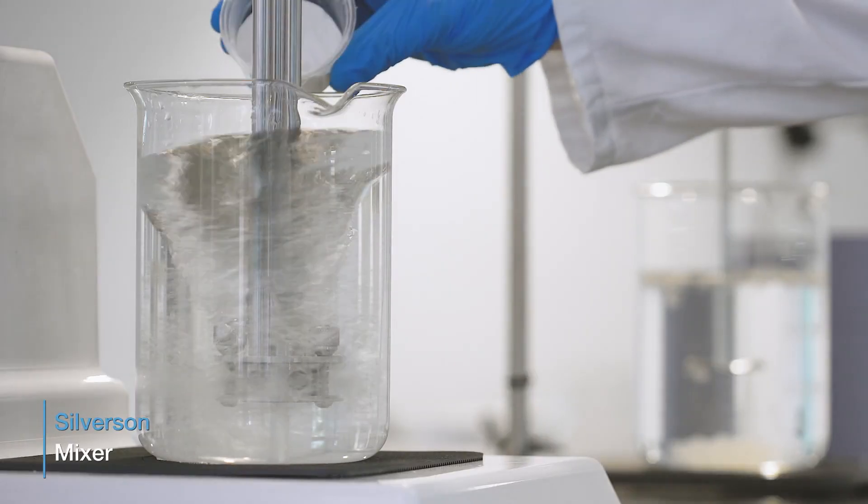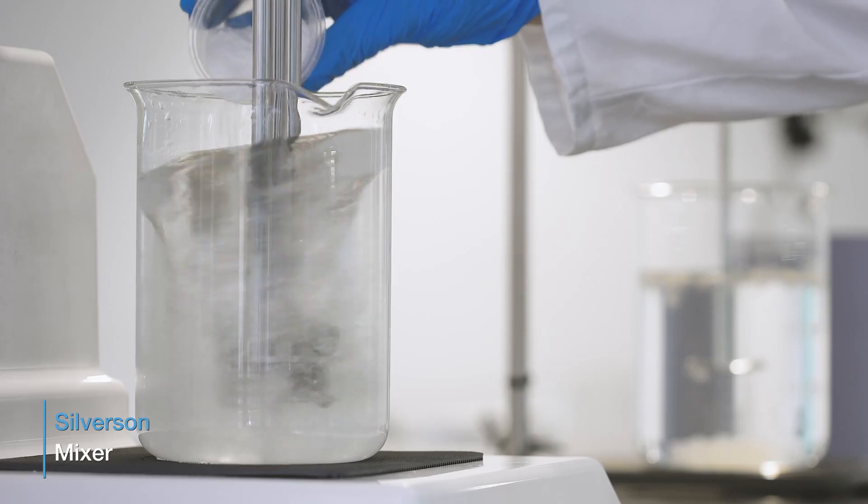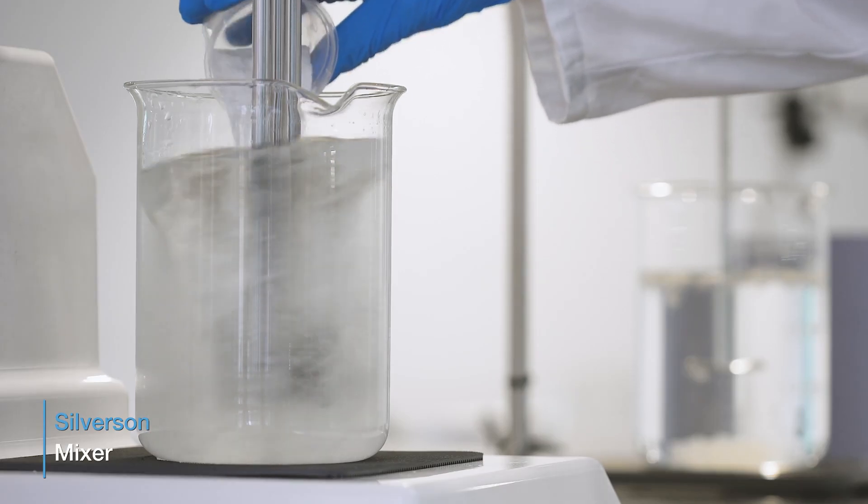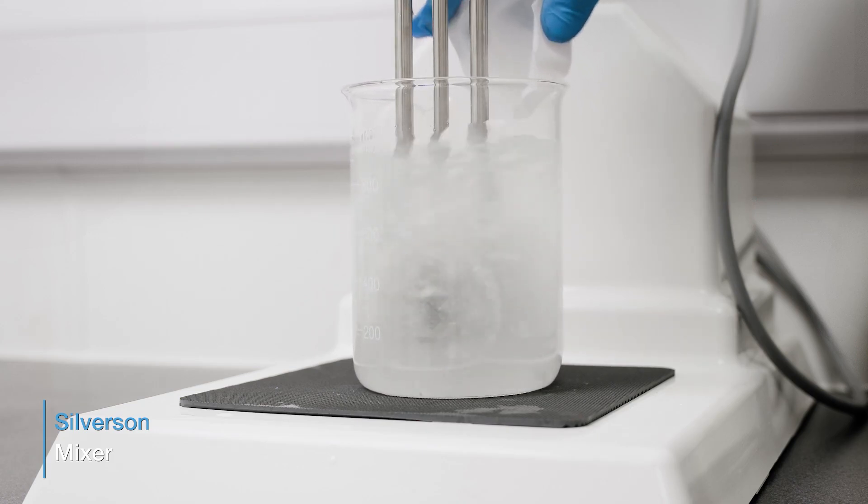The positive mixing action of Silverson High Shear Mixers ensures an agglomerate-free dispersion and accelerates the solubilisation of polymers, dramatically reducing mixing times and ensuring a stable end product.